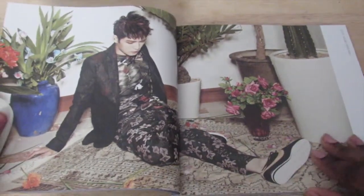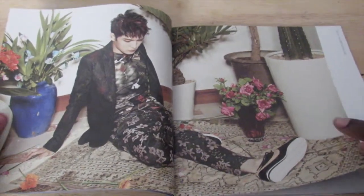Sorry if I'm flipping through it really fast — I'm trying to get through this so my battery won't die on me.